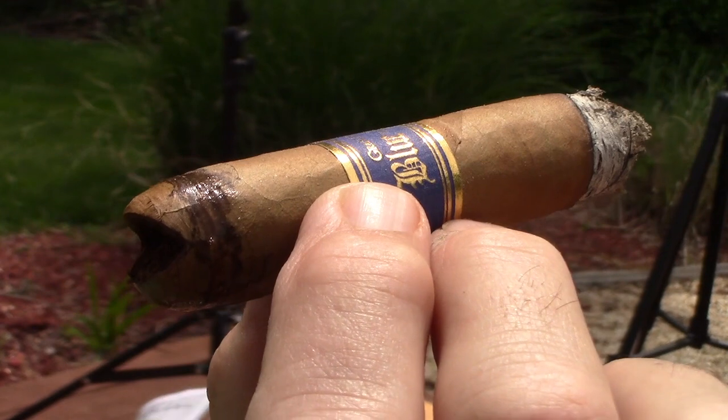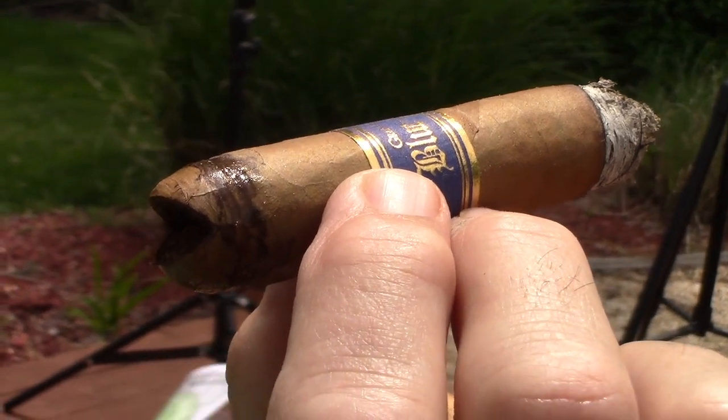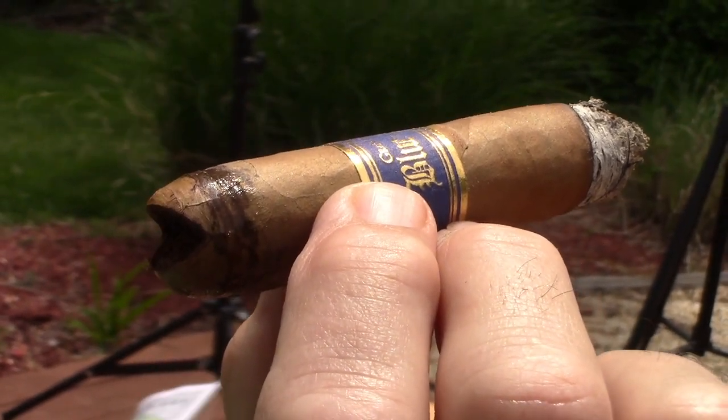We're in the second third. That citrus zestiness has remained. The grassiness has died down a little bit — it's still there but way in the background. And it's leaving this really pleasant citrusy aftertaste that I can't say I've experienced in a long time — it's almost delicious. The burn is great, the draw is still unbelievable. It's just a really pleasant cigar.